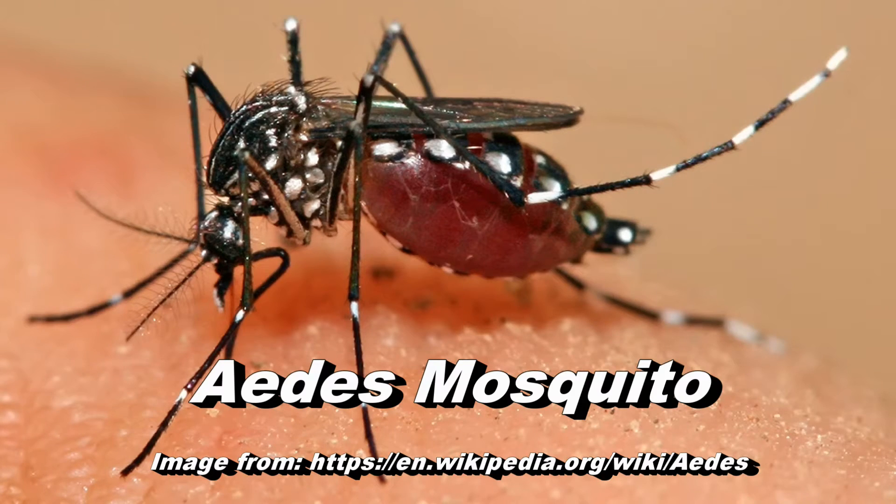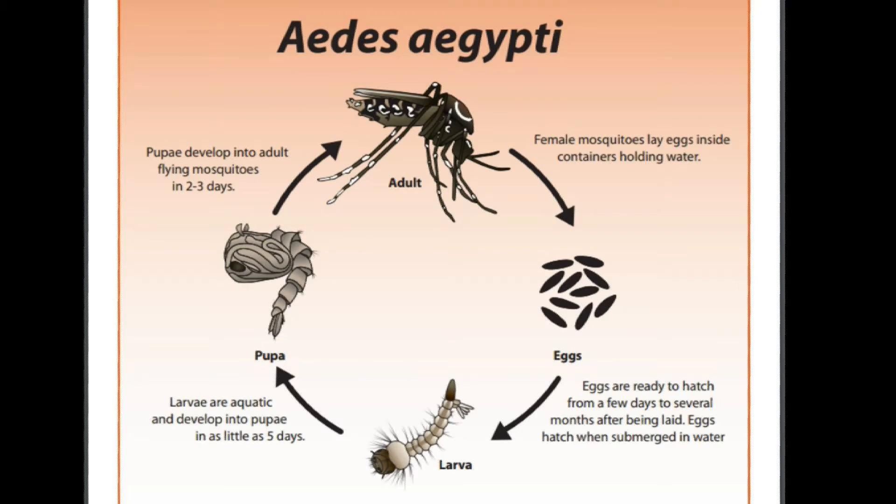Today I'd like to briefly discuss ways that as gardeners we can reduce the population of mosquitoes in and around our homes. We've heard a lot lately about the Zika virus, and this particular virus is spread by a species of the Aedes mosquito, which is pictured here. This mosquito prefers to feed on people and during the day. Mosquitoes love temperatures around 80 degrees and they kind of shut down if it's around 50 degrees or lower.